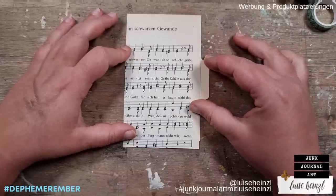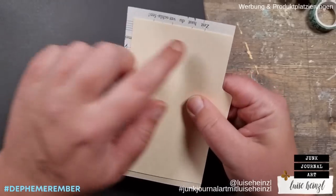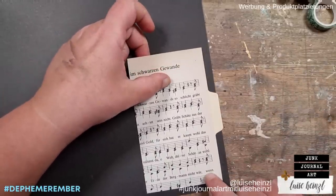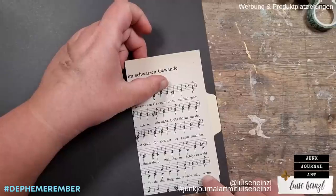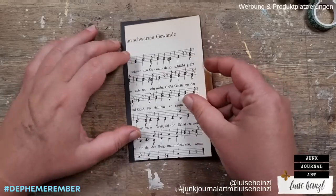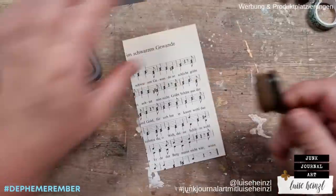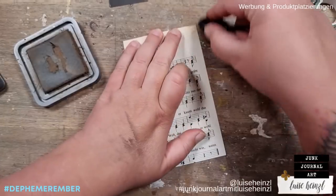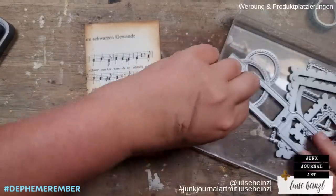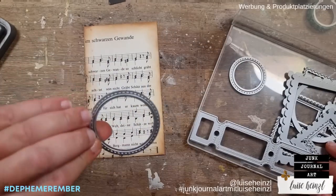I have cut this music sheet paper a little bit bigger than the card — approximately half a centimeter. I'm choosing the size of the black paper as well, also a little bit bigger so that it peeks out all around. I've just eyeballed all of these measurements. I don't like measuring with a ruler — we are making junk journal ephemera and it's totally okay to eyeball things.